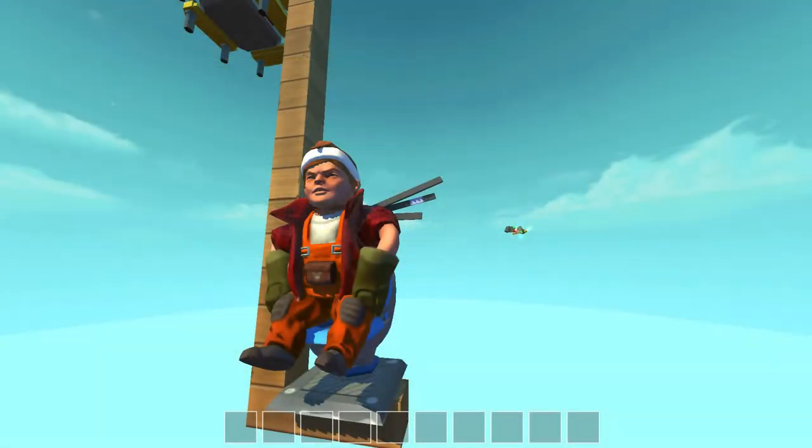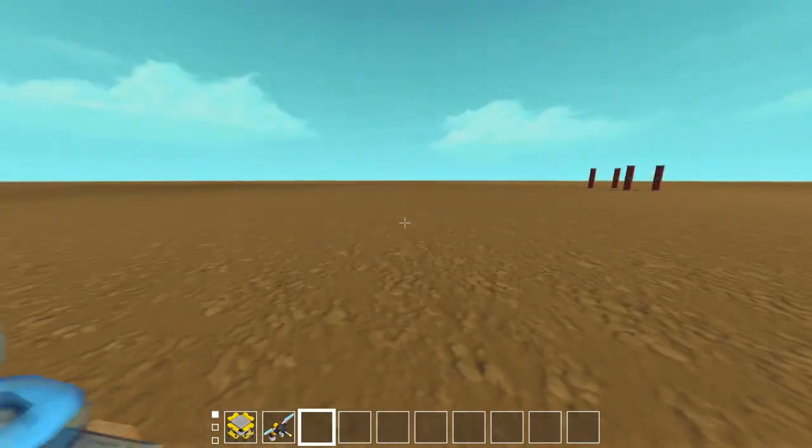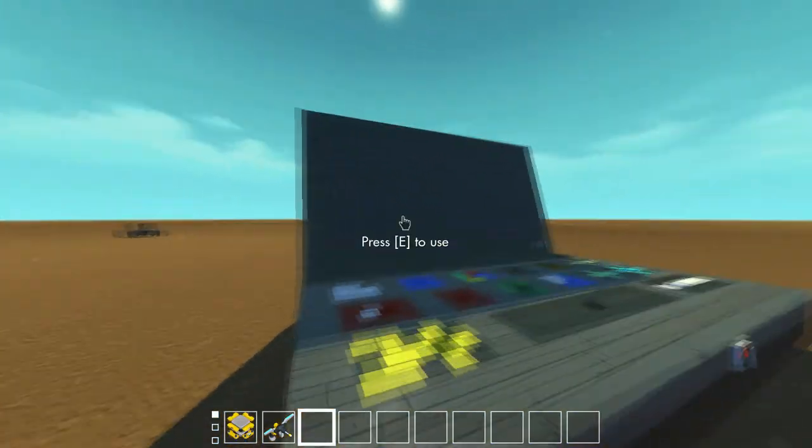Good day guys, Guyana Gaming here in Scrap Mechanic. Currently we are under the flat world. As you see by the title — yes — computer.